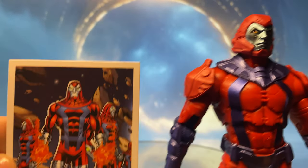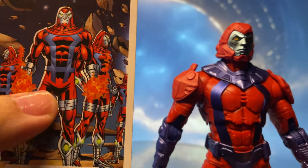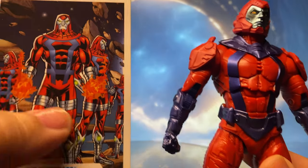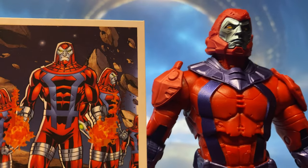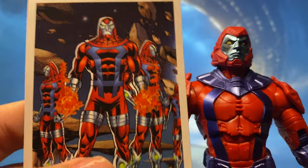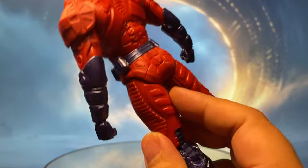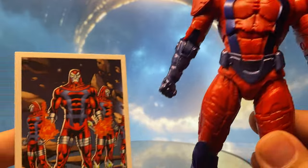Looking closer at the figure, we all know that compared to the art card this is a completely different figure. Basically what they did is reuse the Batwing mold and try to make it look like the Manhunter, which in a way I think they actually did a pretty good job. But if you're a solid classic collector — meaning you really want the classic look — you will not be satisfied with this one, because this looks completely different. It looks like a modernized version of the Manhunter.